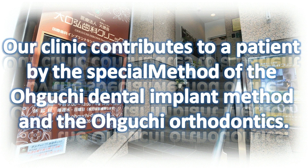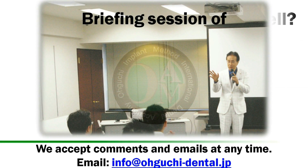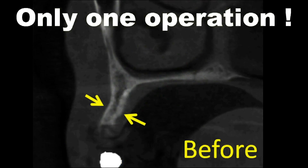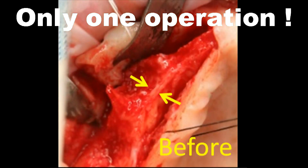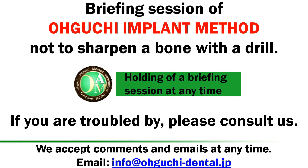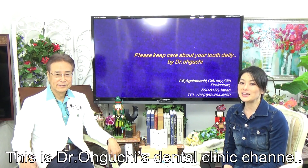Our clinic contributes to patients with the special method of the Oguchi Dental Implant Method and Oguchi Orthodontics. Briefing session of the Oguchi Implant Operation Method — not to sharpen a bone with a drill. This is Dr. Oguchi's Dental Clinic Channel.